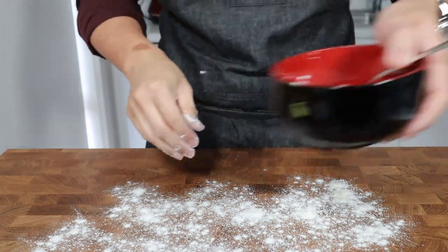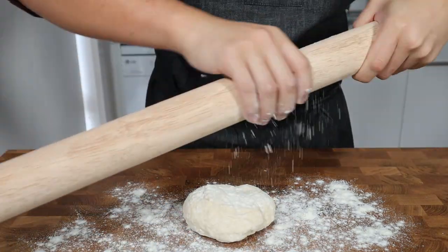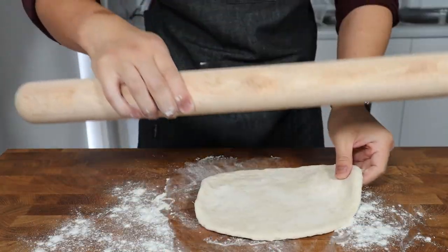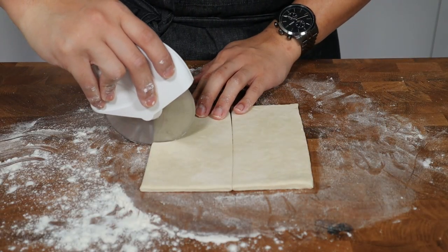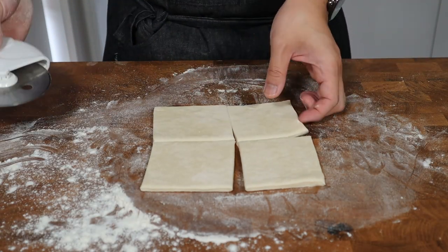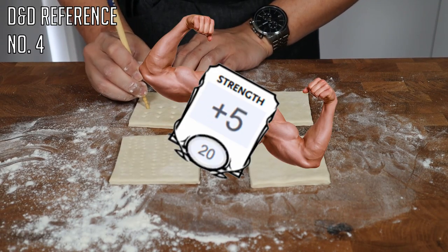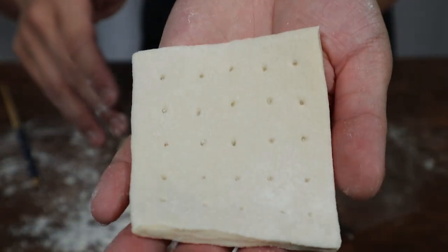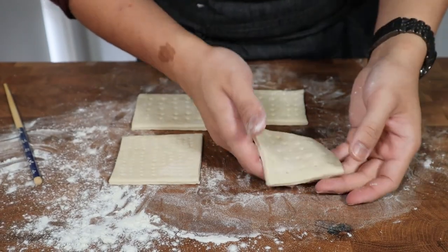Once our dough is ready, we're going to generously flour our work surface before turning out the dough and dusting the top of the dough and our rolling pin with some more flour, then we're going to roll out the dough until it's between one and a half to one centimeter in thickness. Once rolled out to your desired thickness, trim the dough before cutting it into neat, even-sized squares. Then using a fork or chopstick, dock the hardtacks ensuring that the indentations go all the way through to the bottom. This will help the biscuits further dry out and prevent them from puffing up too much when baked.